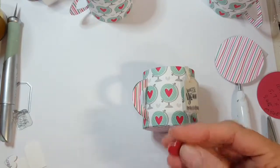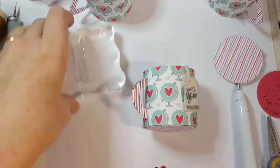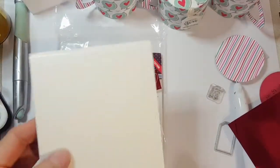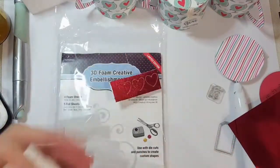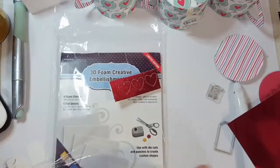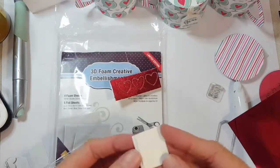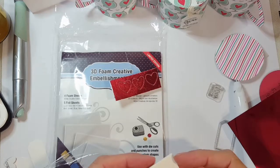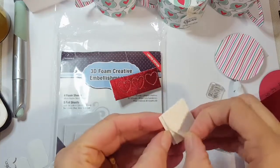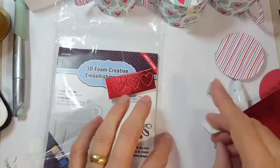These foil hearts are made with the creative foam kit. I pulled out a creative foam sheet and cut the hearts with my Cricut using a basic heart shape brought down to half an inch in size. All you do is peel off the top layer from a section of the creative foam sheets and just lay your adhesive right on top.